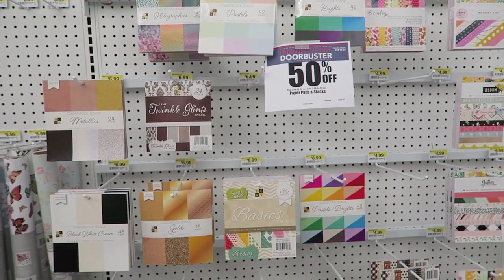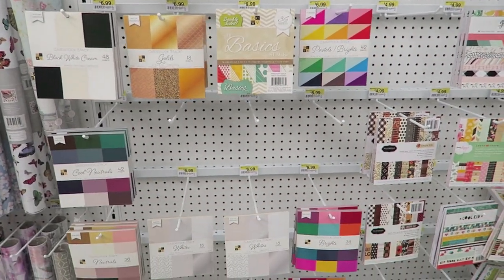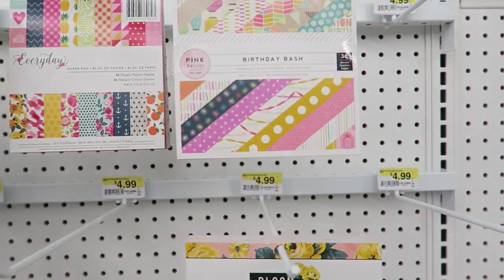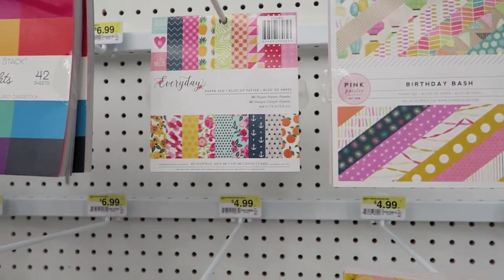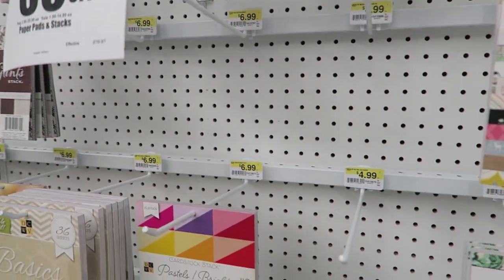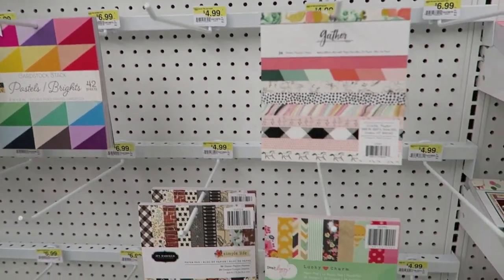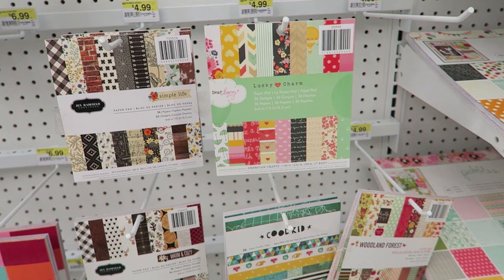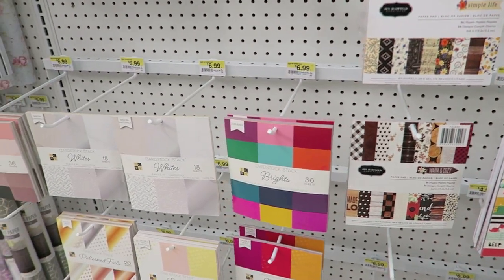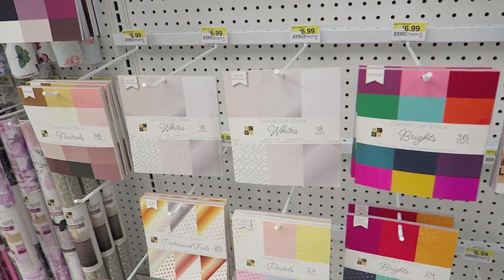So it looks like here are some of those newer paper pads — like the Bloom, the Birthday Bash. We're getting somewhere, and these are 50% off today. That's on Monday, President's Day. But we're going to keep looking around because I'm looking for the Mama Elephant stamps, so hopefully we can find some.